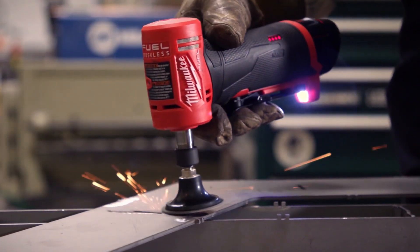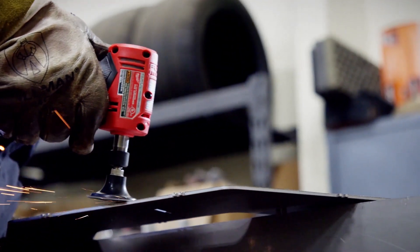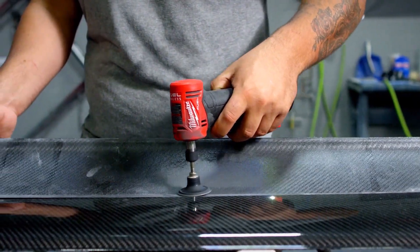Using the M12 Fuel Die Grinder, I've been able to do the job better than what I've used in the past. The power of the tool is a real smooth delivery. It doesn't bounce or jump at you. There's enough power to where it doesn't slow down.